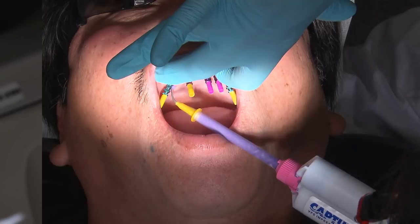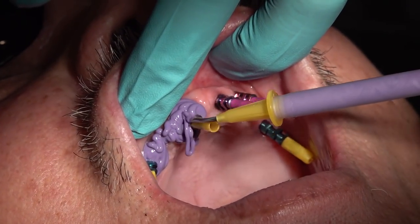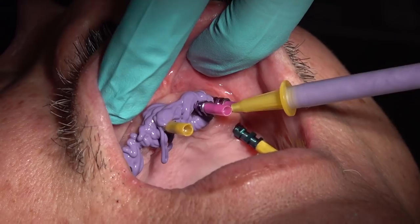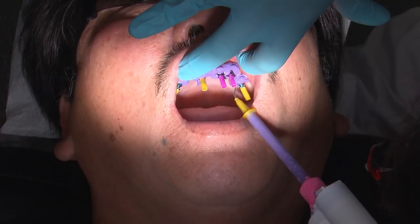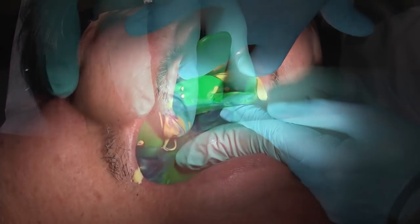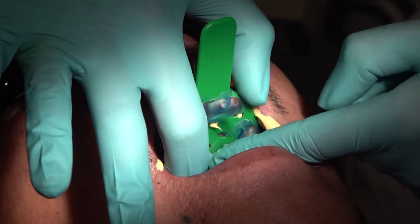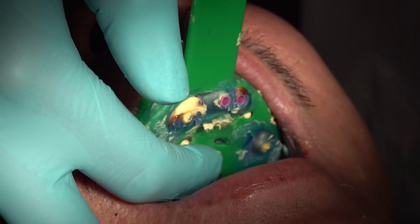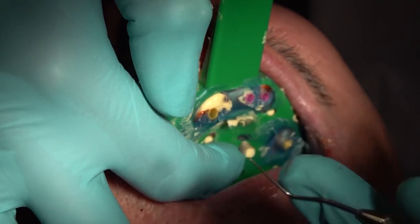At this point, we are ready to take our impression. Just like taking an impression on natural teeth, we want to capture as much information as we can. I like to syringe a light body PVS material around the transfer copings while my assistant loads the tray with a heavy body PVS. Be sure to fully seat the tray so the guide pins poke through the wax. Before the PVS fully sets, be sure you can identify the top of each transfer coping. Once the impression material fully sets, you can easily remove any impression material in the plastic sleeve, allowing for easy access to the top of the guide pin.